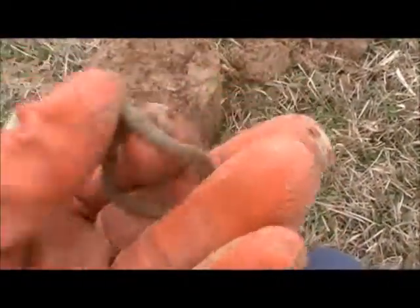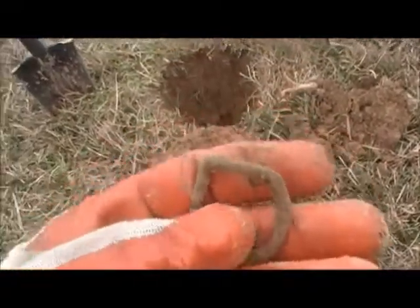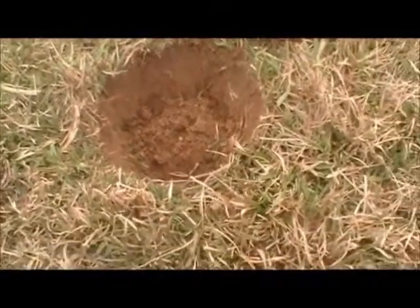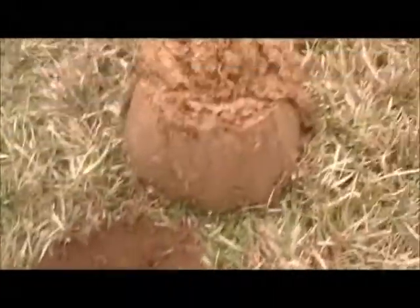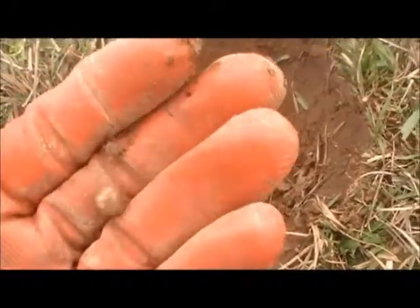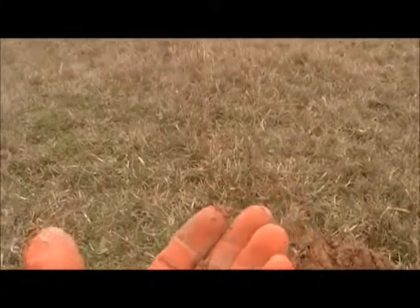Found a buckle — pretty sure it's a buckle off a soldier. About 90 percent of everything I find in this field is Civil War. Also dug up a good load of bucking balls — three of these to one round ball, and they made a hell of a shot.